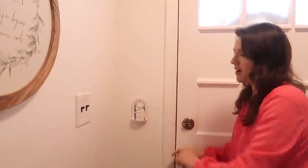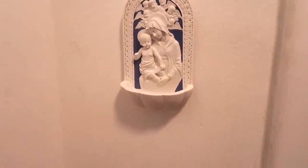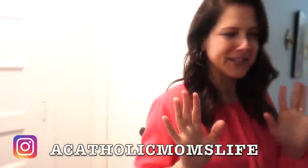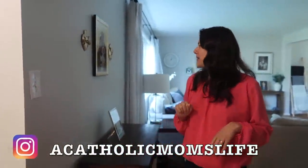One of them is actually over here. This is a holy water fountain. So when you go in and out of your home, you can bless yourself with holy water. And that's always good to be blessed by the Holy Spirit.